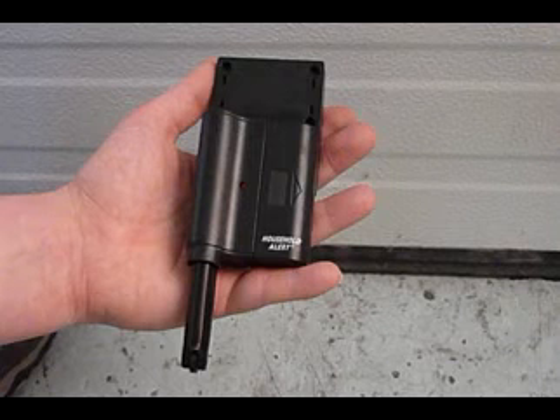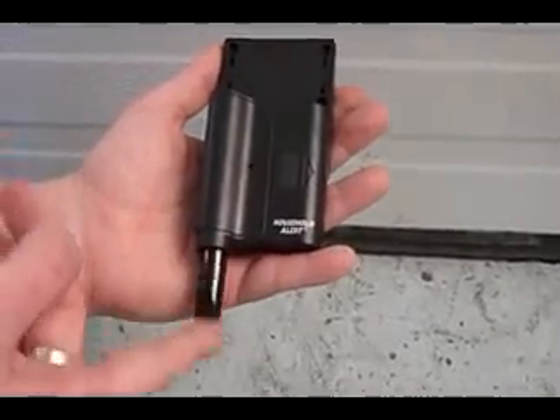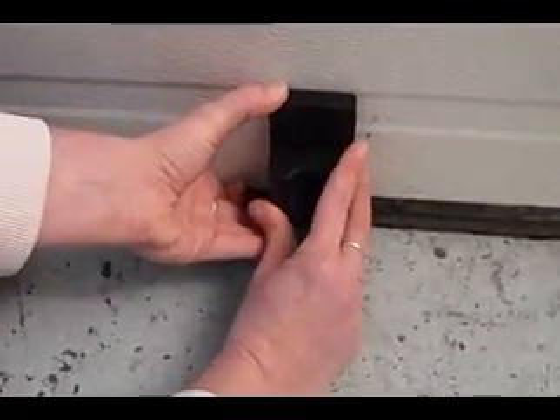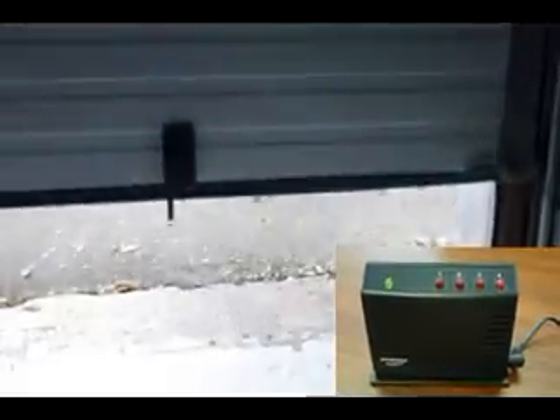The garage door sensor, model GM434TL. This sensor is designed to monitor your garage door. By placing this sensor on the door, the receiver will alert you when your garage door is opened. Before installing this sensor, make sure the garage door is closed and there is no power going to the opener. Mount the sensor with the double-sided tape or the screws provided. The sensor bottom should be a half inch above the ground so that when the door opens, the extension rod extends and the receiving unit can alert you.